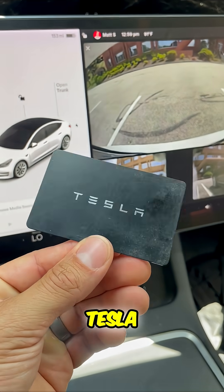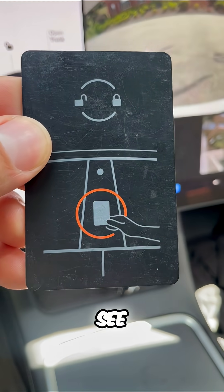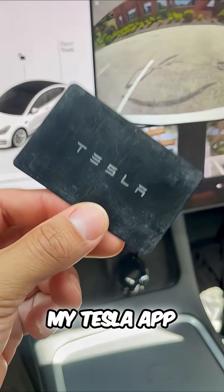This is one of the best Tesla features for theft prevention. This is a Tesla key card — you can see if I hold it up to my window, that's how I can unlock my Tesla. I can also use my Tesla app.